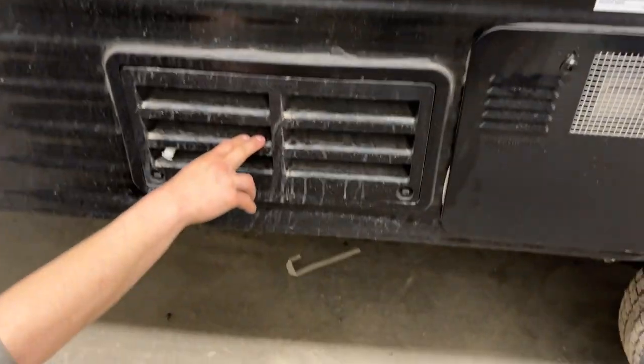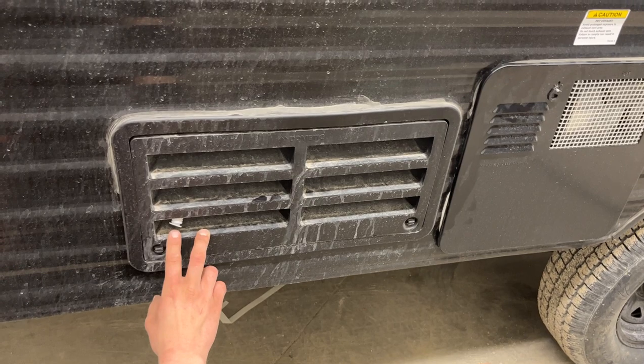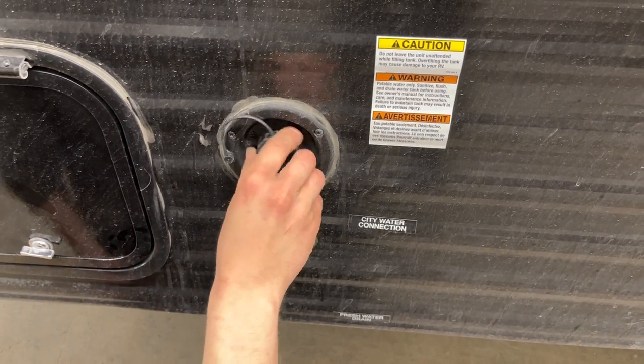These two ports here are just vents for your fridge — nothing to worry about back there. This here is just the drain for it, so it's perfectly normal to see some water dripping out. Fresh water tank inlet is right here — you thread your water hose in there, turn on the water, and it'll fill up your fresh water tank.